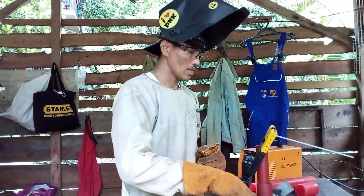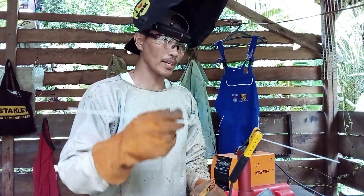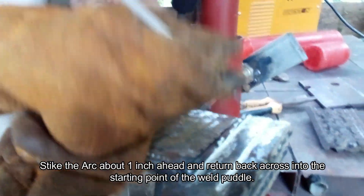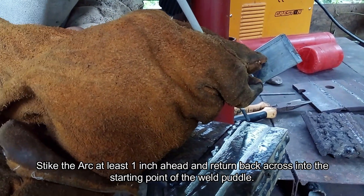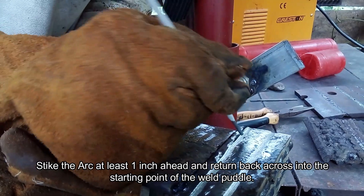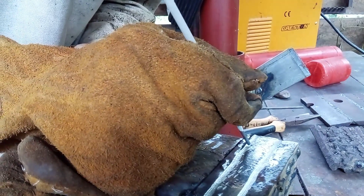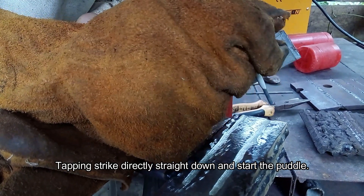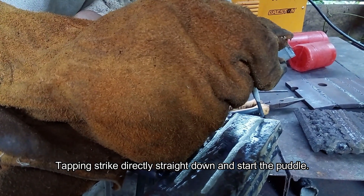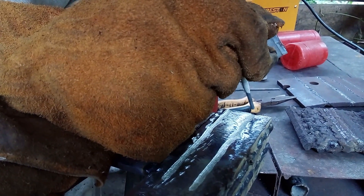Okay, so starting with establishing the arc using scratching. Scratch about one inch away, then move toward where you will start the weld. Scratch, scratch — kamang (move) toward your weld start point. For tapping — direct, straight down to where you will weld.